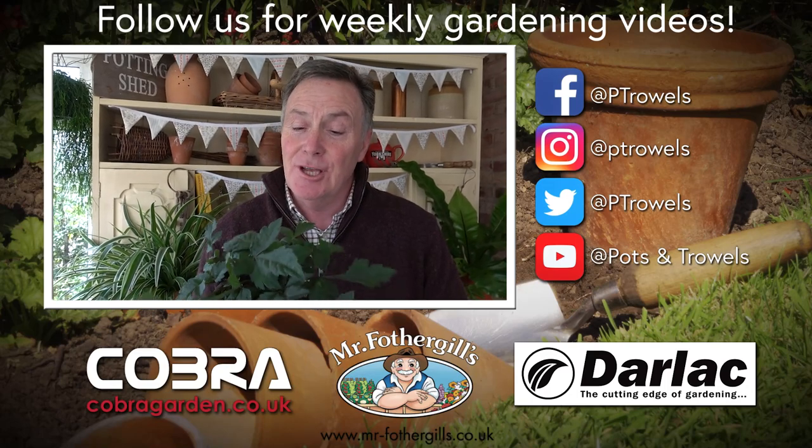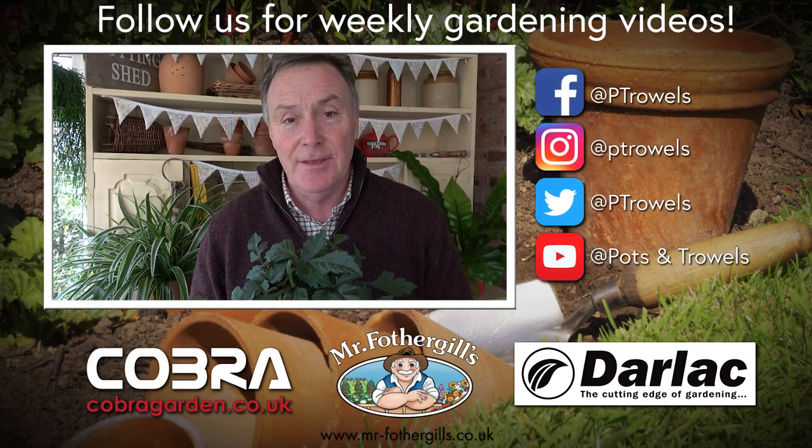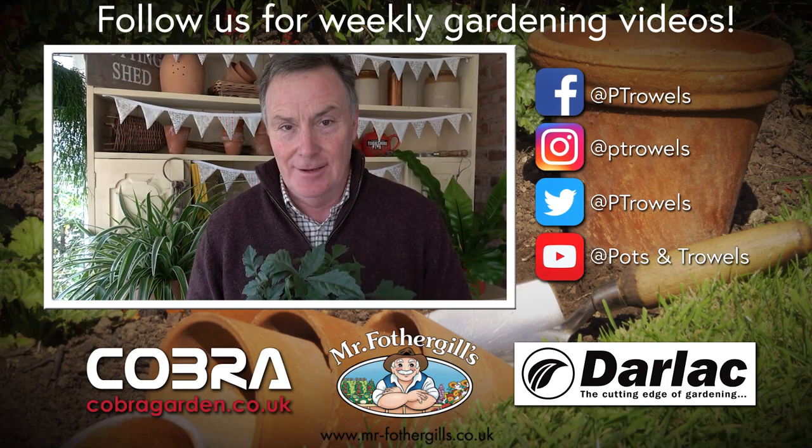Today on Pots and Trowels I'm going to show you how to take dahlia cuttings, and that's brought to you with the support of Mr Fothergill's, Cobra Garden, and Darlac.